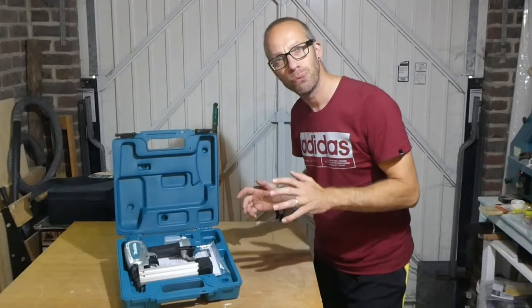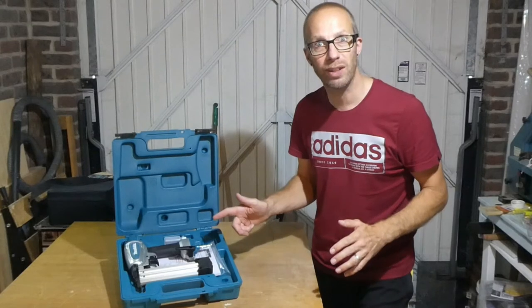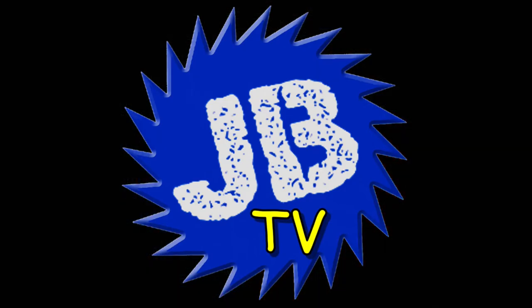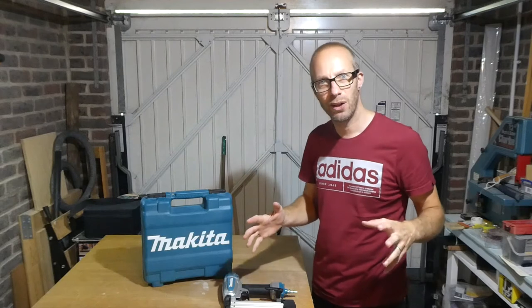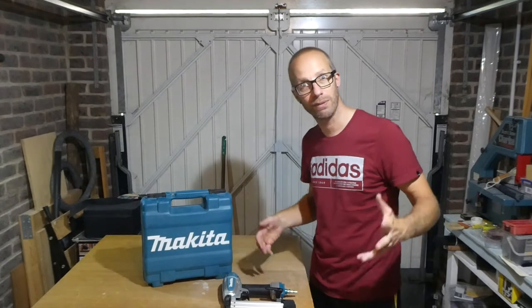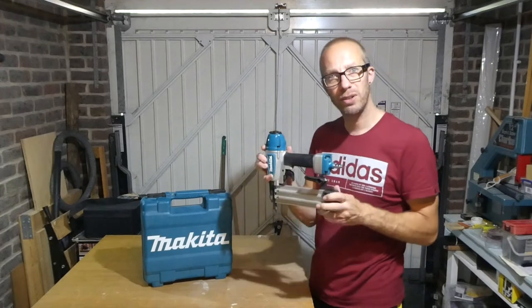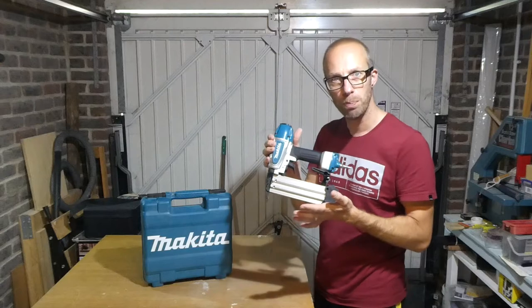This is the Makita AF506 18 gauge brad nailer and we're going to take a look at it right now. Welcome to JBTV. Hey, what's up guys, it's your man JB and thanks for checking out this video. If you haven't checked out my channel before, welcome — we're going to be taking a look at this Makita 18 gauge brad nailer.